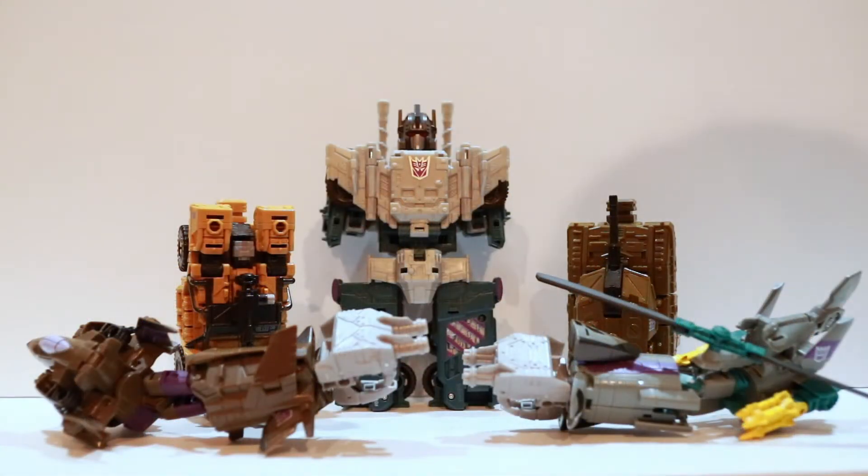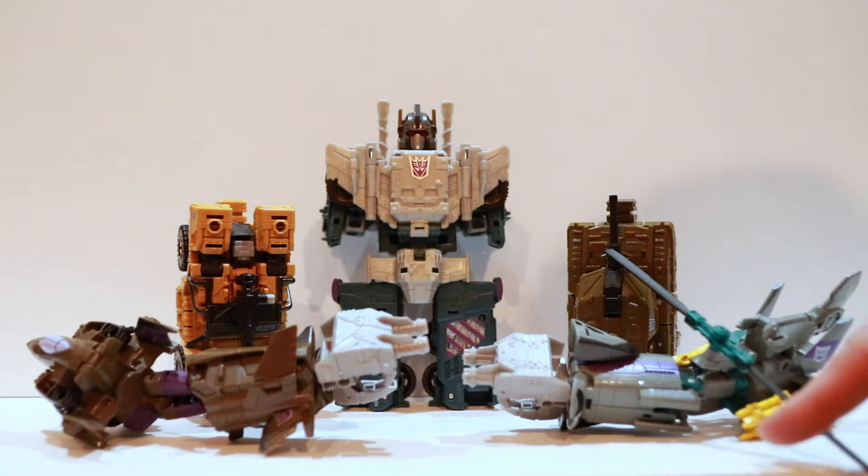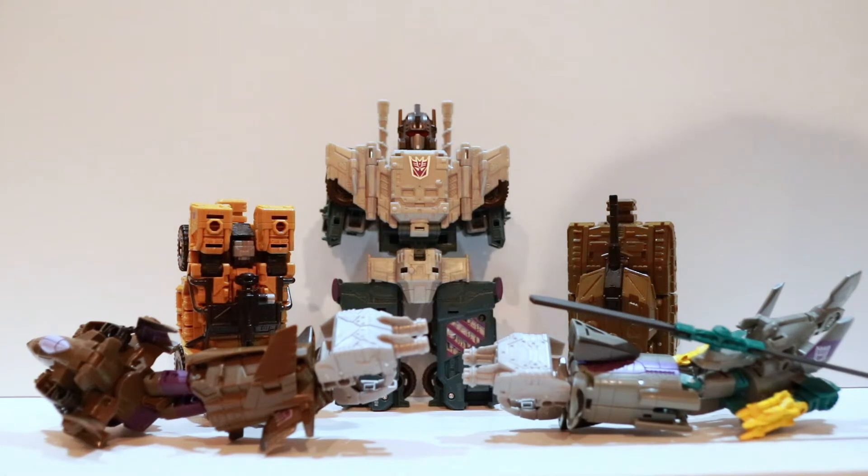Here are the pieces of Bruticus as I last left them in each of their individual videos, getting them ready to make Bruticus. With Vortex here, I did take some liberties in getting the helicopter blade out, as imperfect as it is — I still like that better. Before we snap them together, one inconsistency I'm noticing for how to combine Bruticus is how to position Onslaught for his arms and shoulders — whether to position this piece down or up.